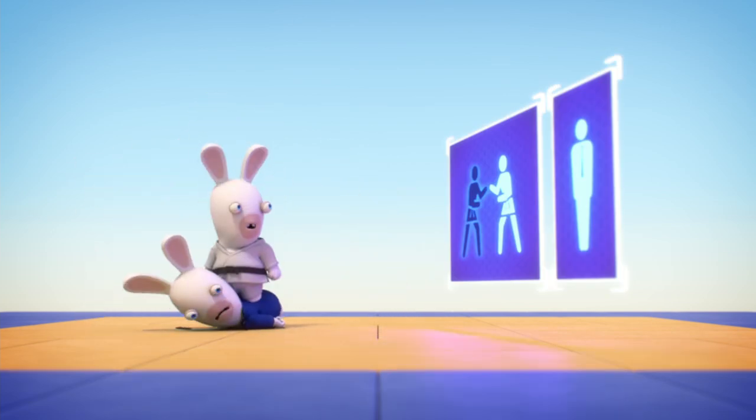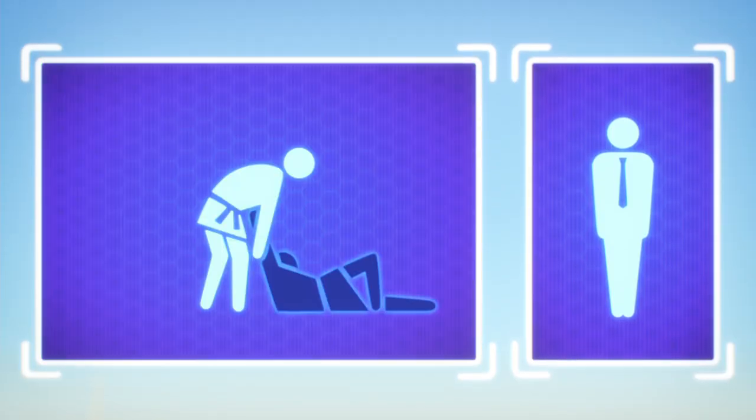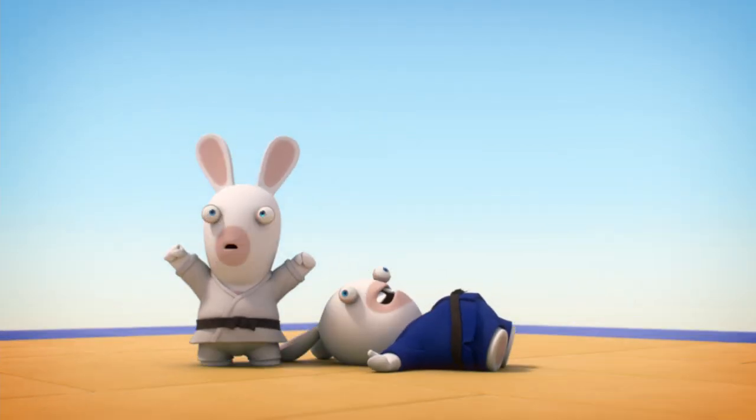To defeat your opponent, the best way is an Ippon. You grab him and flip him like a pancake onto his back. If you slam him down, you get an Ippon. The referee lifts his arm, and the match is over. Almost. You grab the kimono, not the ears.